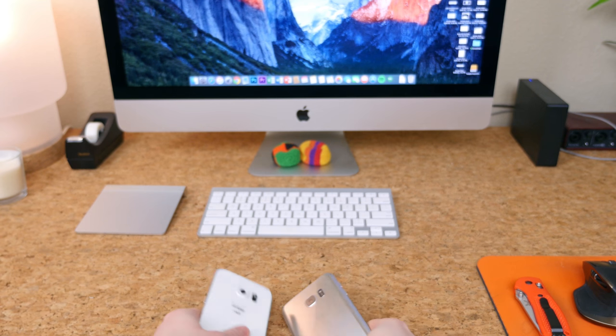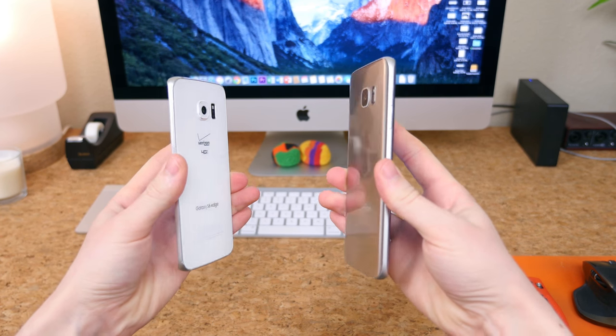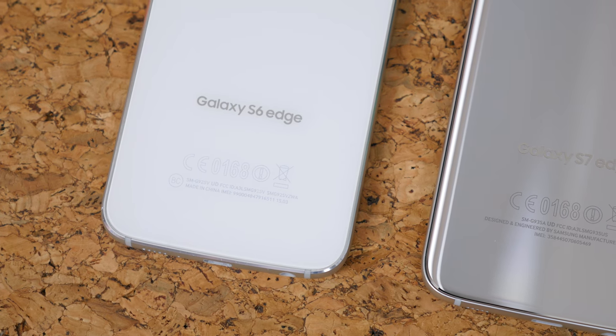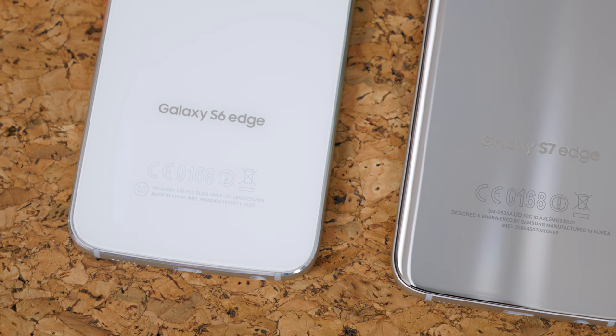What's the difference between the Samsung Galaxy S6 Edge and the Galaxy S7 Edge? I'm glad you asked because I've been eager to make a video about that very subject. Both are very similar in the design department. To the untrained eye, you probably won't notice a difference besides the size of each device.